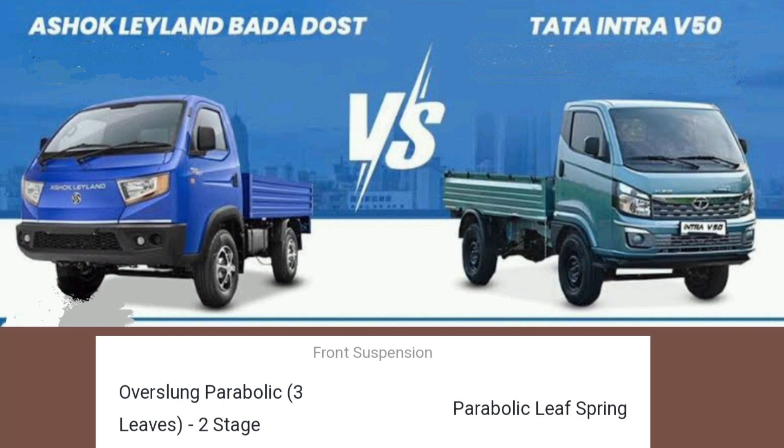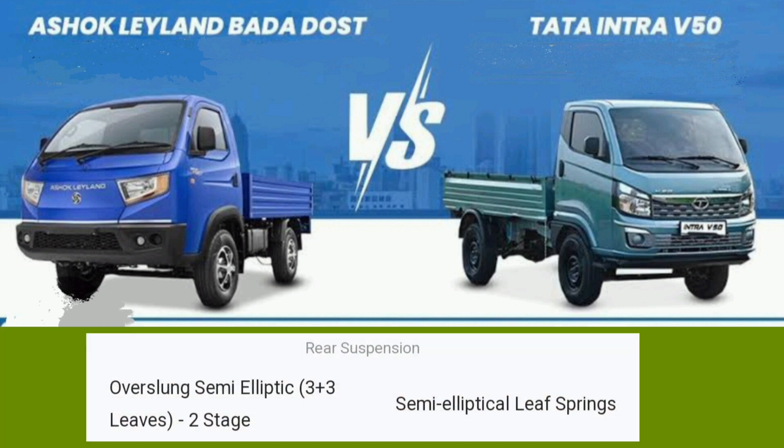The front suspension features overslung semi-elliptic 3-plus-3 leaf springs in 2 stages. There are semi-elliptical leaf springs.